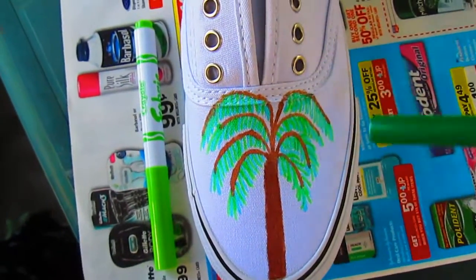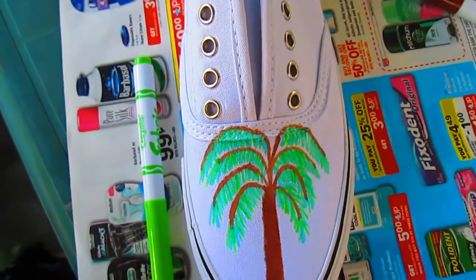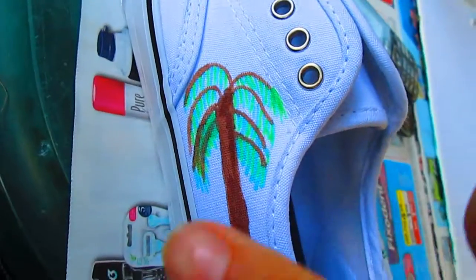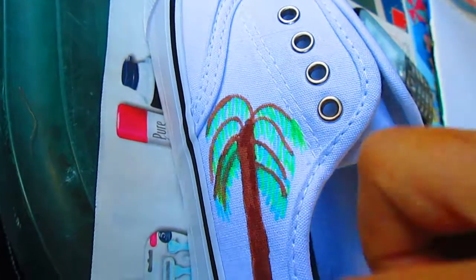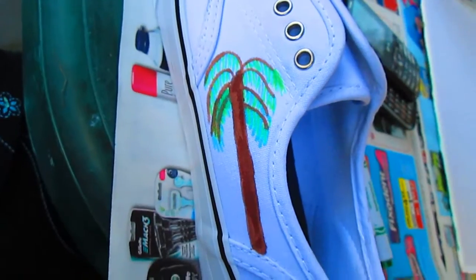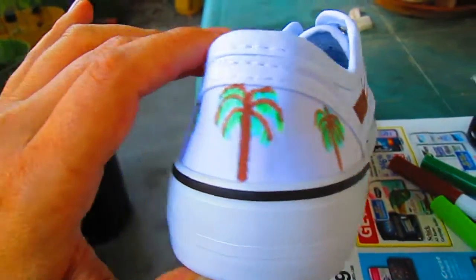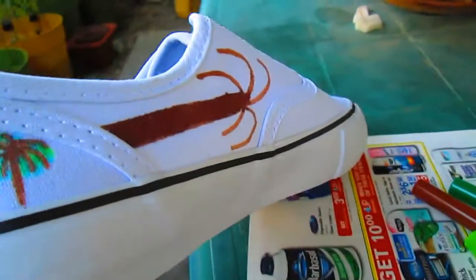I used the fabric markers to draw on the first palm tree and I'll add four more. Now I'm drawing another palm tree on the side of the shoe. I have drawn three little palm trees on the back of the shoe and I'm starting the one on the side.